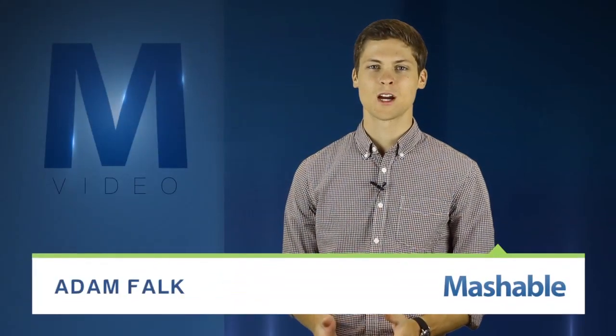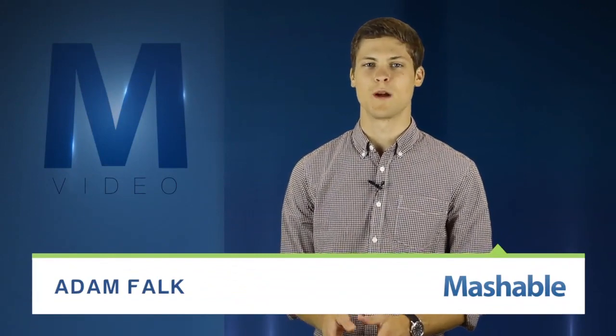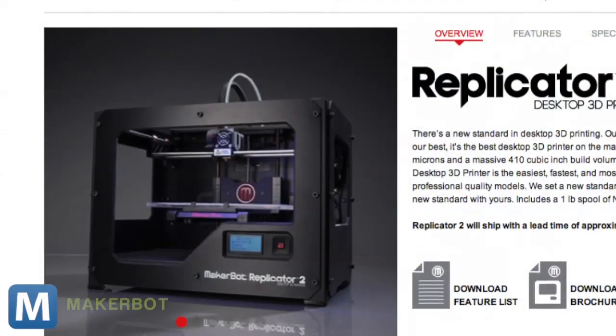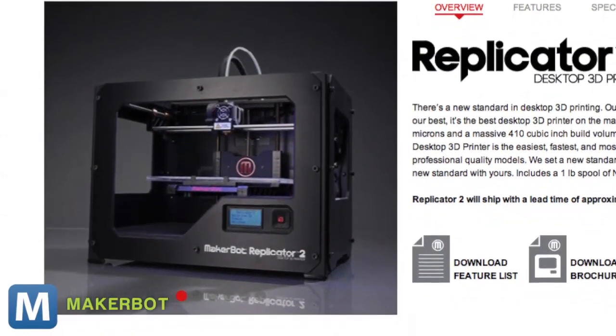For Mashable, I'm Adam Falk. MakerBot is printing its way into the future with the newly introduced version 2 of its Replicator printer. It's an upgraded version of MakerBot's original 3D printer with a 37% larger print plate and more serious construction.